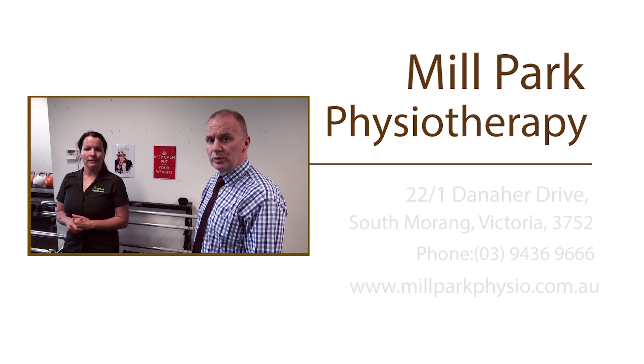So if you have a shoulder injury, the person to come and speak to is Tanya Pizzari here at Mill Park Physiotherapy. Our phone number is 9436 9666, or visit millparkphysiotherapy.com.au.